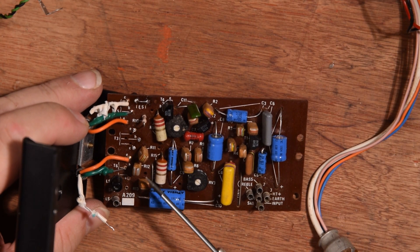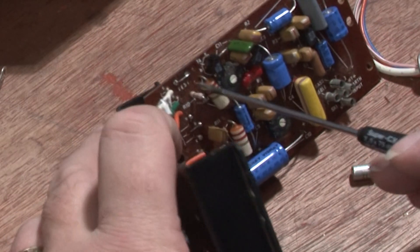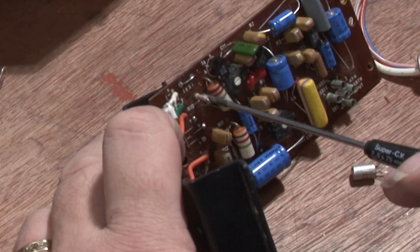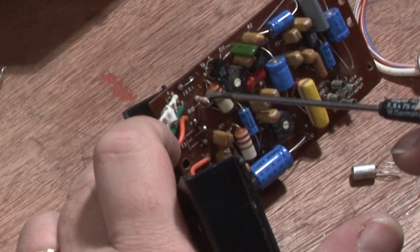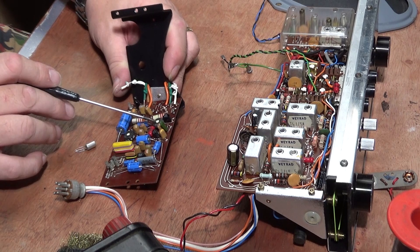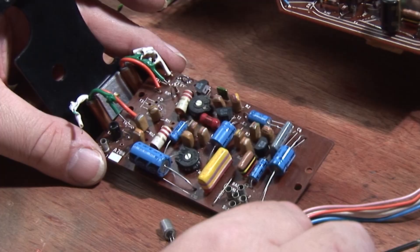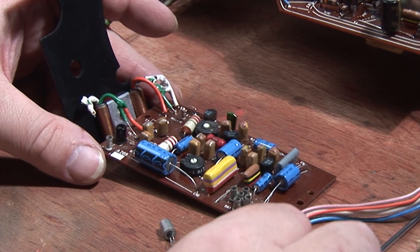So what I'm going to do is start by taking apart this board. This has obviously been replaced at some stage before because this is a different style of resistor to all of these. All of these may well be suspect, so I think what I'm going to do is start by testing them all and seeing where we get to.